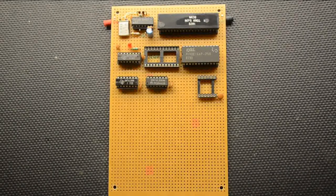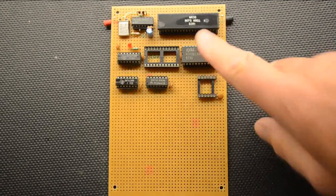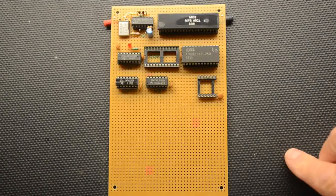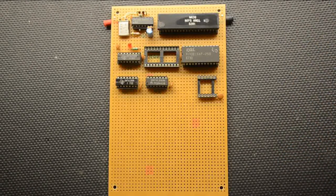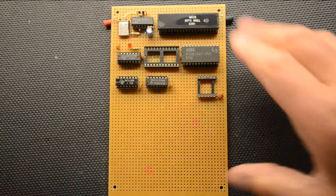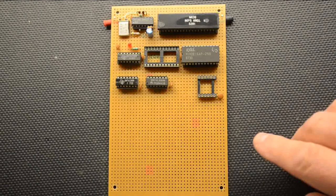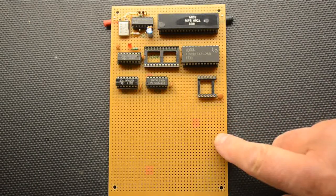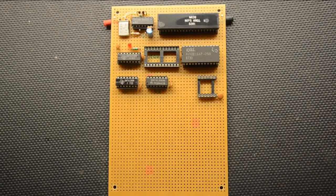Welcome to part three of our 6502 single board computer for beginners. In part one we had the design, part two covered the construction on a veroboard and the wiring techniques we used. In this part three we're going to be testing the finished product and having a few words about the programming.